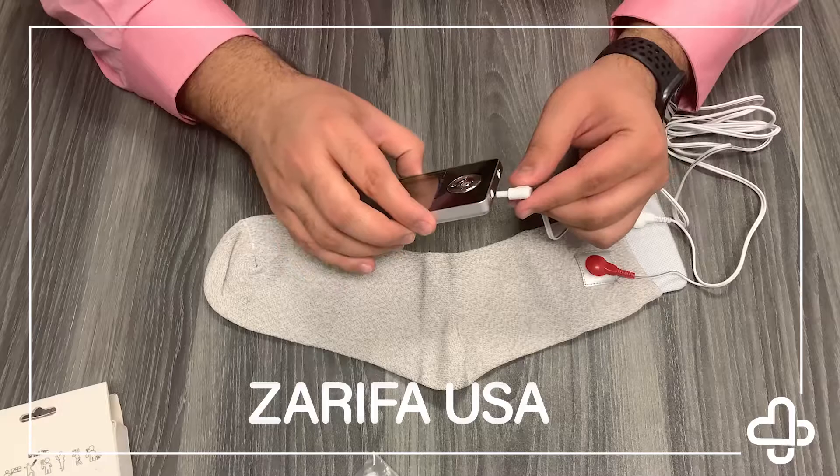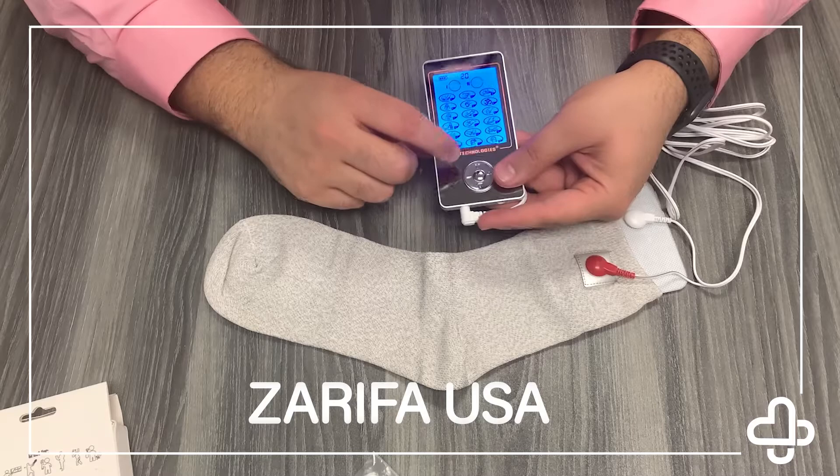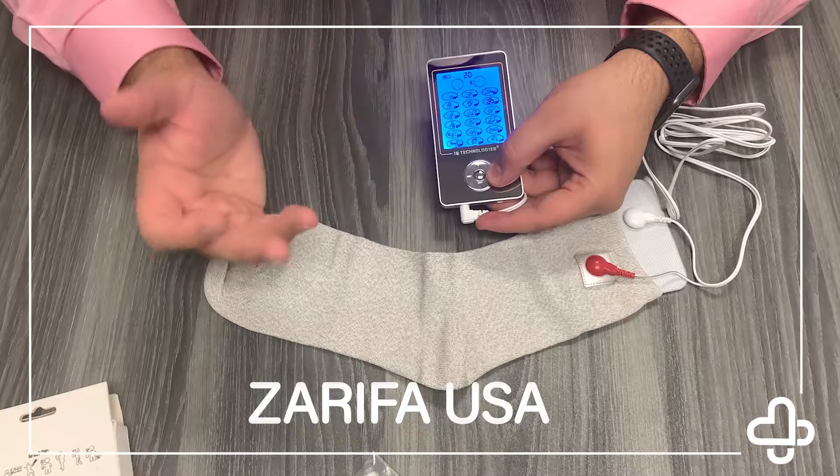Turn your unit on and select the mode you like — just click that plus button a few times and set it to how you like. It feels fantastic. Set your timer; let's say you want a 30-minute massage. Let it go and you're gonna get your massage without any issues.